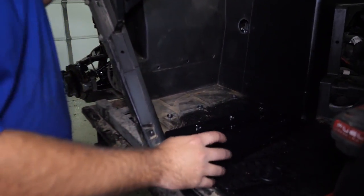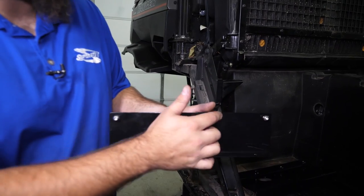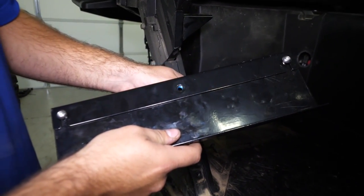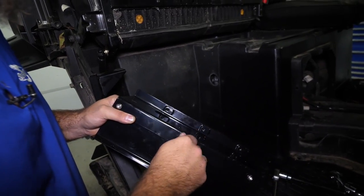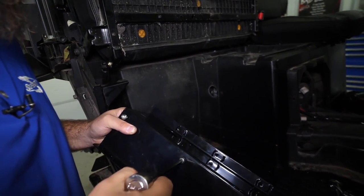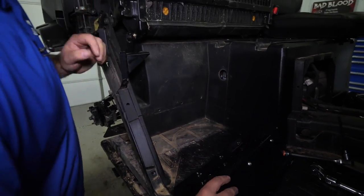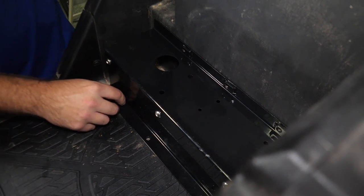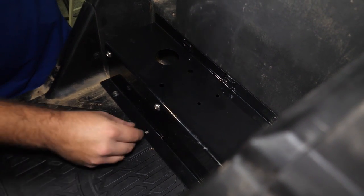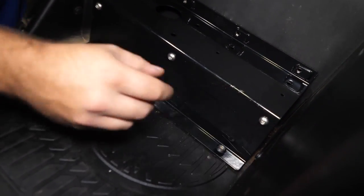For the next step you're going to be doing some drilling. Construct your brackets by taking pump mount two and installing the Allen-headed hardware to both outside holes, then joining it to pump mount one. Grab the final Allen-headed screw, put it in, and tighten up the hardware. Then remove the three screws from the machine, take our pump mount assembly, put the screws we just removed back through pump mount two, and fully tighten them.